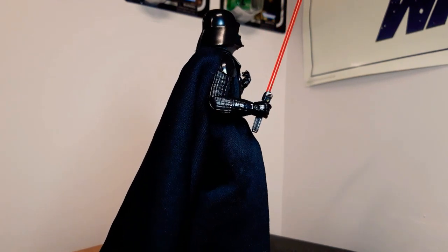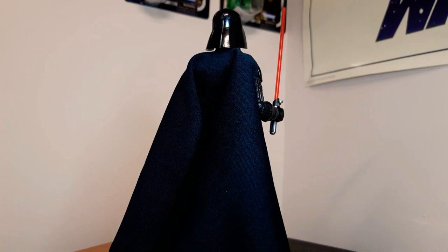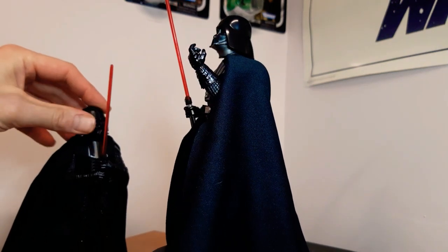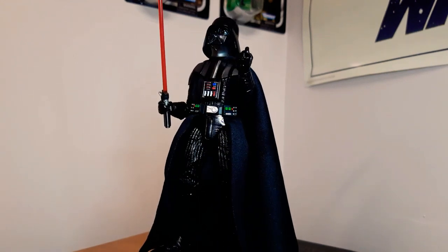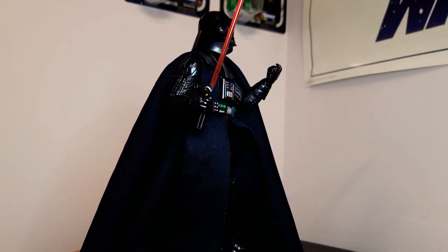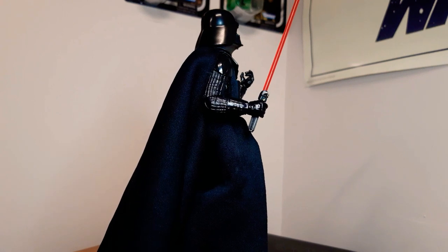Next up is the Empire Strikes Back Darth Vader. Like I said with the New Hope one and this one, there's not a big difference — I think just a slight difference in the helmet. We've got these bits coming up here, and the front panel is slightly different as well. But it's Vader either way. This Empire one has a very nice pose and there's a lot more colour with the buttons. I'm looking forward to the Jedi one because his helmet should come off too. Empire Strikes Back Darth Vader.